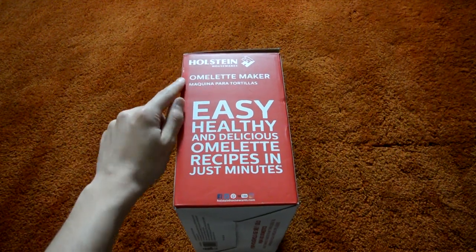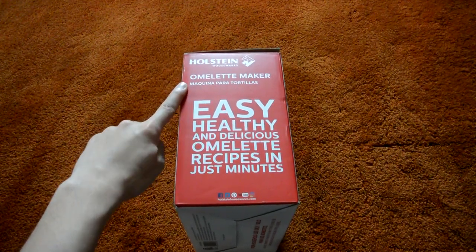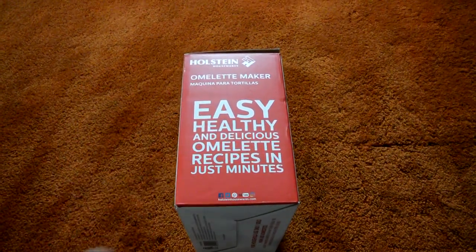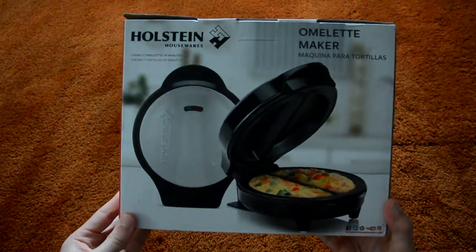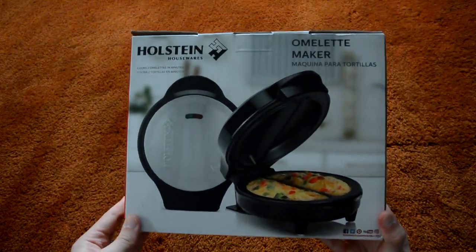Moving to the right, another company logo and product name, and included has omelette recipes. More social media information here at the bottom. On this panel, we have all the same information already discussed.